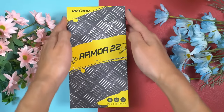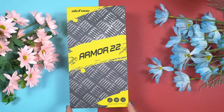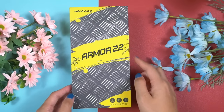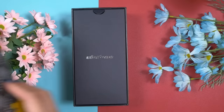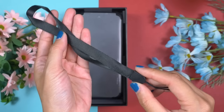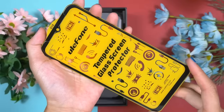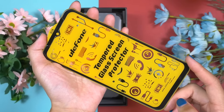As usual, Ulefone always uses the same design, but this time it comes in premium packaging. Ulefone packaging looks a bit different from any other brands — they have their own unique design. After opening the top lid, there is an envelope-type box. Inside that, you will get the necessary paperwork. It's good that Ulefone has also included a lanyard loop, a SIM ejector tool, and an extra screen protector. One screen protector is already applied on the smartphone.